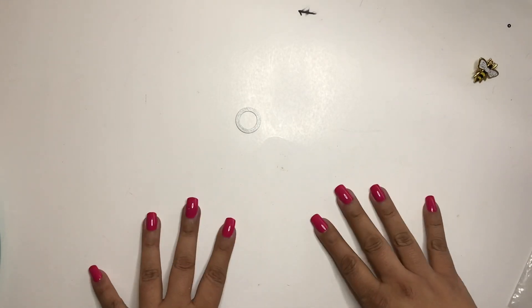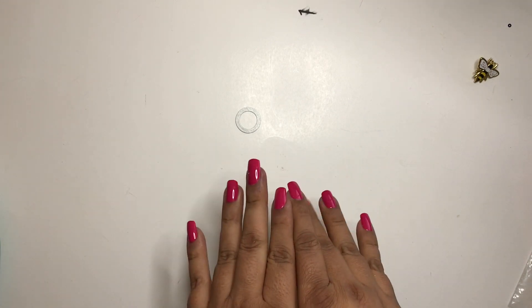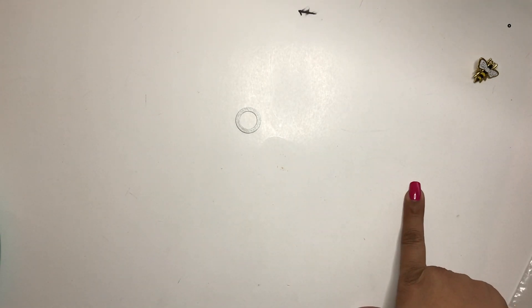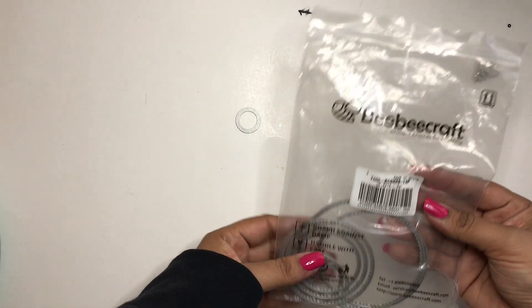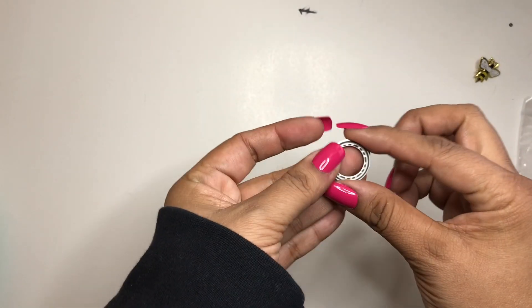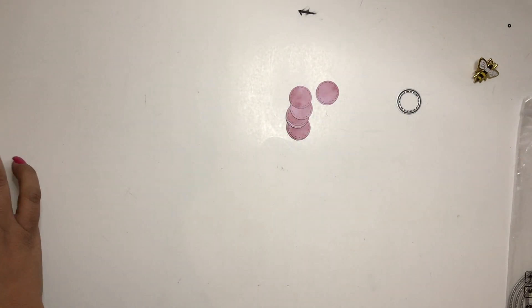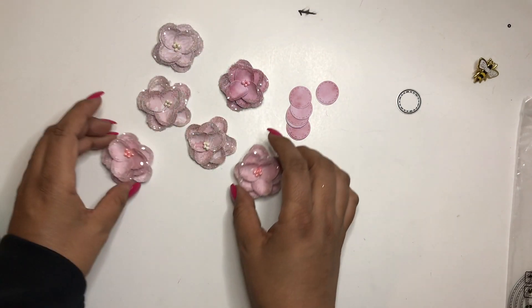Hello everyone, this is Veronica buzzing with V. Welcome to another video! Today's video is going to be a BB craft craft-with-me. I recently was contacted a while ago, and I uploaded my product opening — I'll link that in the description below. But today we're going to make some flowers. I picked up these dies from them and they're very sharp — they cut the paper very well. I'm using the smaller circle to cut 12 circles, and today we're going to make these adorable winter or Christmas flowers.